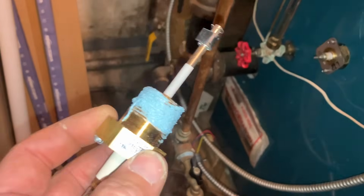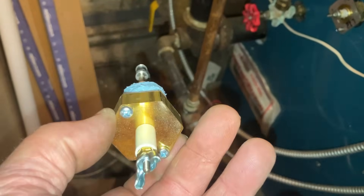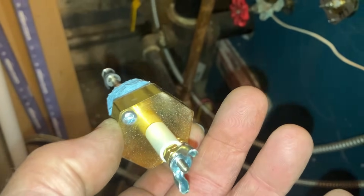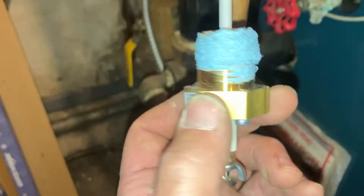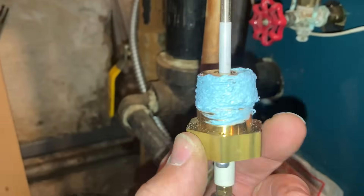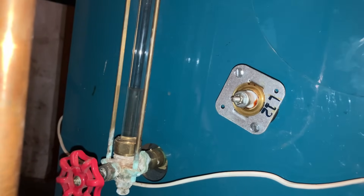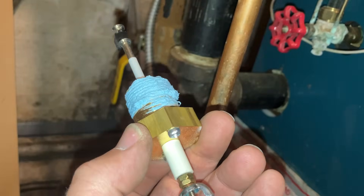I'm taking out the Cycle Guard low water cutoff and putting in the McDonnell Miller PSE 80224. I need to replace the probe because the layout of the screw holes that secure the device to the probe are wider on the existing Cycle Guard — this replacement is narrower, not as far apart. I'm not using any Teflon tape on the threads, just pipe dope — that's what it says in the manual: don't use PTFE tape.